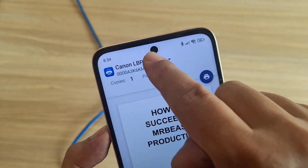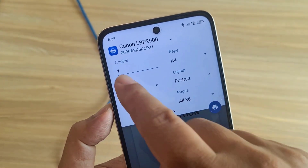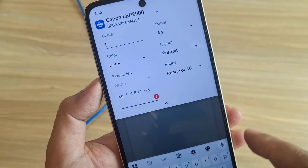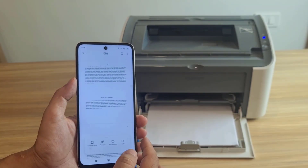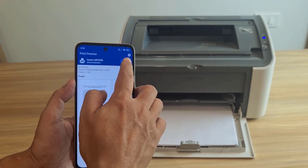Select the printer — Canon LP B2900. In print settings, I'm not printing the whole document, just 2 pages, so I'll change the range to pages 5 and 6. Then tap Start Printing. These are the 2 pages I want to print. Press Print.